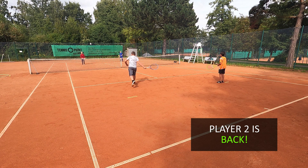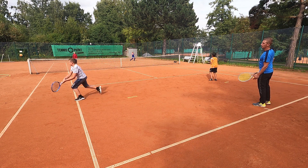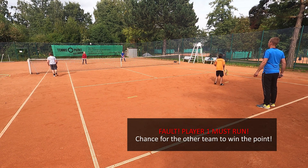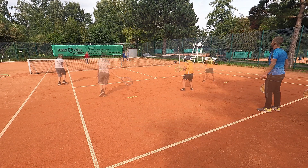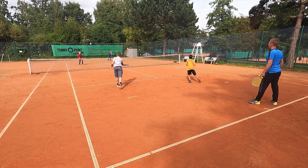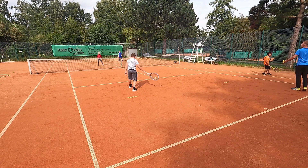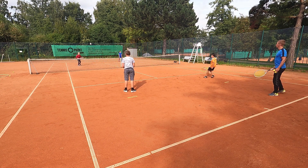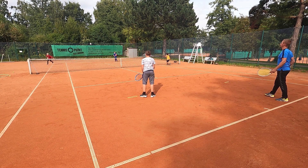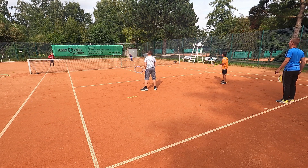Und, Oskar. Sehr gut. Und, Oskar, noch? Achtung, schauen wir jetzt für die anderen. Lassen David laufen. Bewegen. Sehr gut. Und David läuft. Und, Oskar, komm zurück. Oskar, du hast das ganze Feld auf. Zurück.